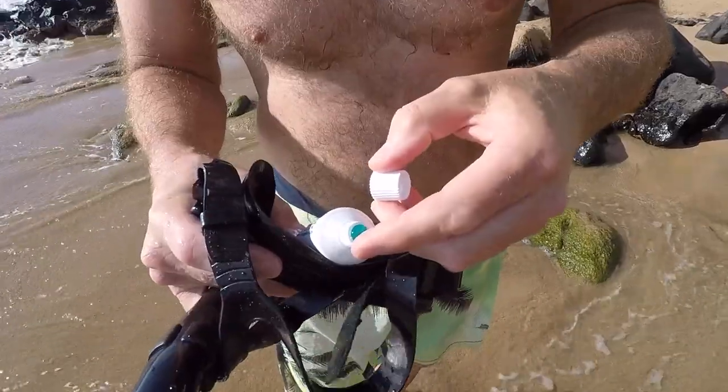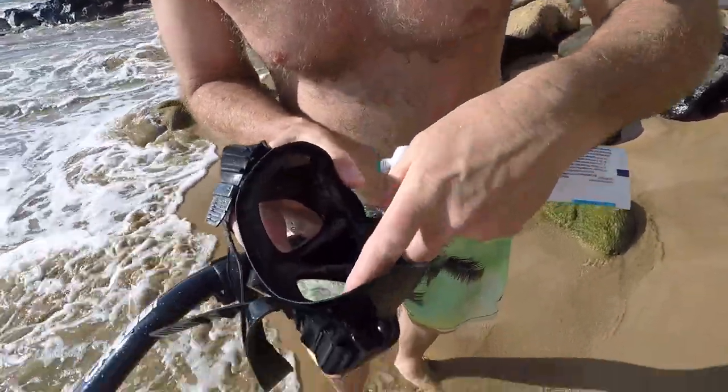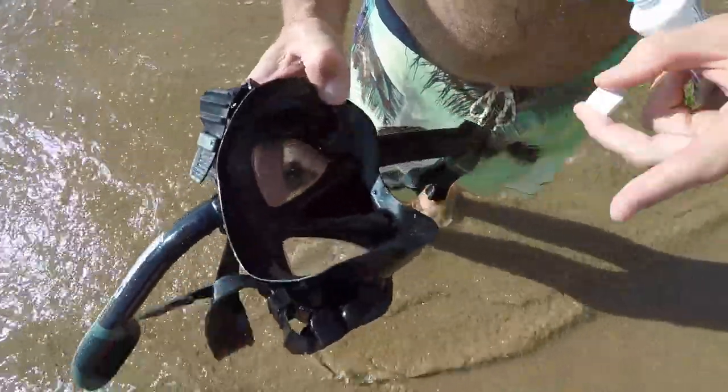Take a little dab — and I mean a little dab, see how much I've got right there. Put it on the mask, both sides, and just smear it all over the surface. Get it all coated good. Let it dry a few minutes.